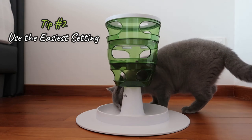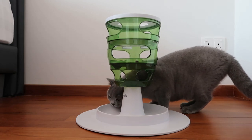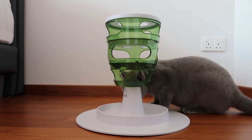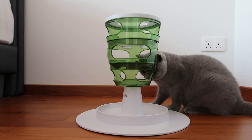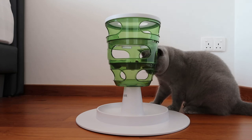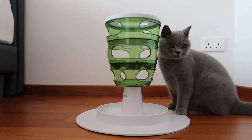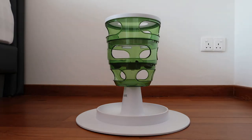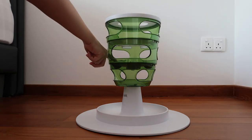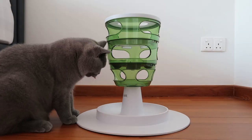Tip number two: use the easiest setting. This particular cat puzzle toy has three settings from the easiest to the hardest. At the start it is better to switch to the easiest setting to encourage your cats to use it. If your cat gives up and walks away from the toy, don't be discouraged. Just help them out a little like what I'm doing over here and they will be back.